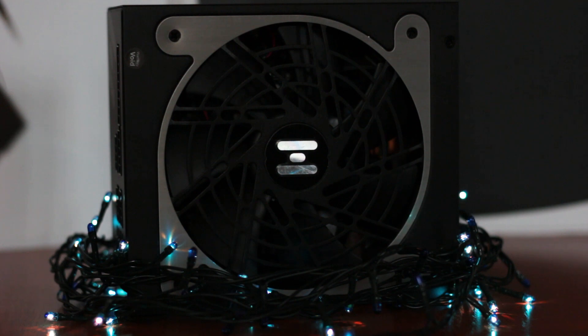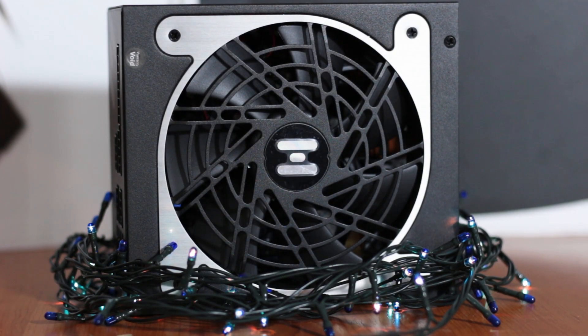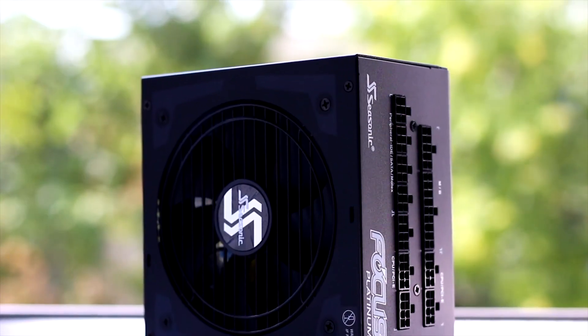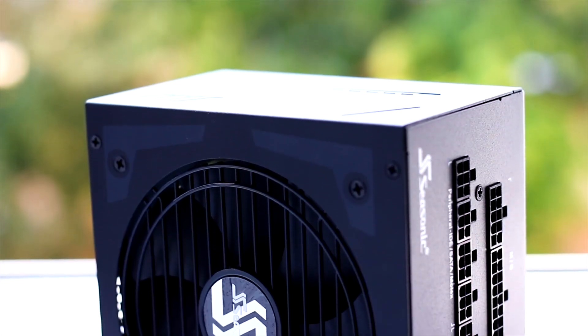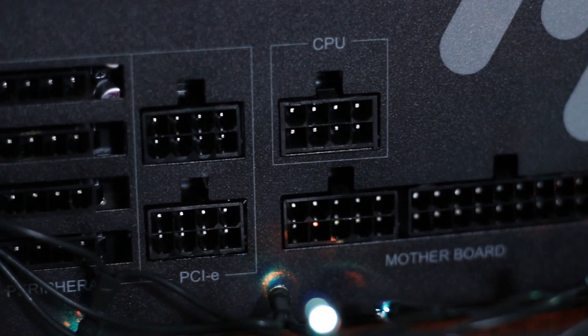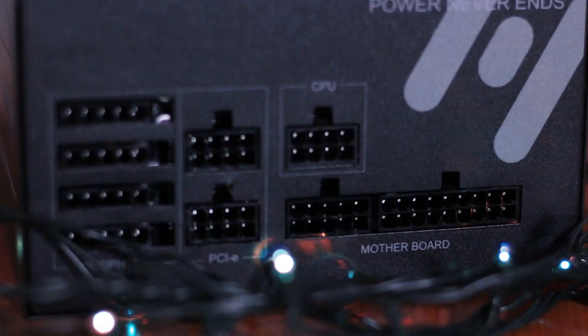The Hydro PTM 650 Platinum is available for around 100 US dollars or 140 Euros, making it a direct competitor for the Seasonic Focus Plus series, which is on average cheaper and uses a better-established OEM platform. Nevertheless, the Hydro PTM has a different general design than other power supplies and carries the official platinum rating.